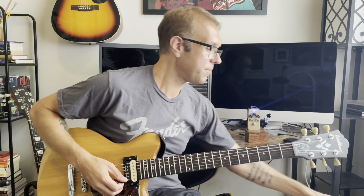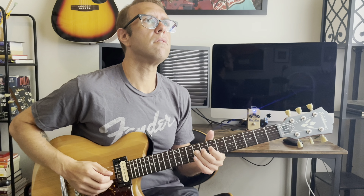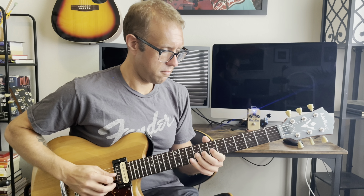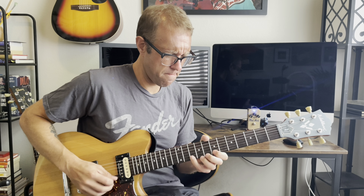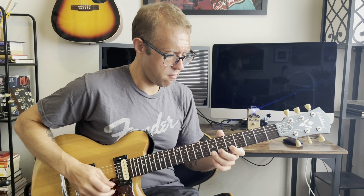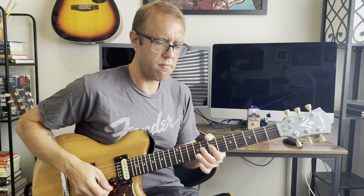I like it for doing lead runs on the neck pickup. I'm going to throw in a little boost here so you can hear what that sounds like. Sounds cool. Let's add a little modulation too.